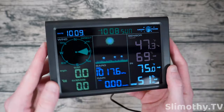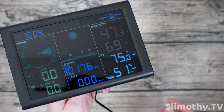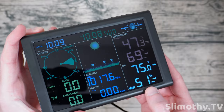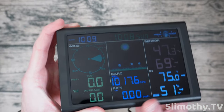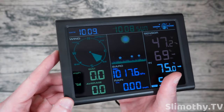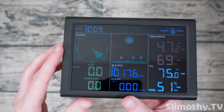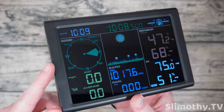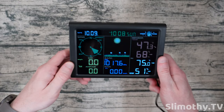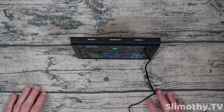The screen looks really nice and gives you all the information you need. It's relatively accurate — I did notice the indoor temperature was about two degrees high on average, but the relative humidity was spot on, as was the outdoors. The barometer just sets itself. I do like how they do the wind on here — I like this little graphic better than some competitors. You can see it kind of moving even though there's not much wind. It's a very nice station — just set it and forget it.